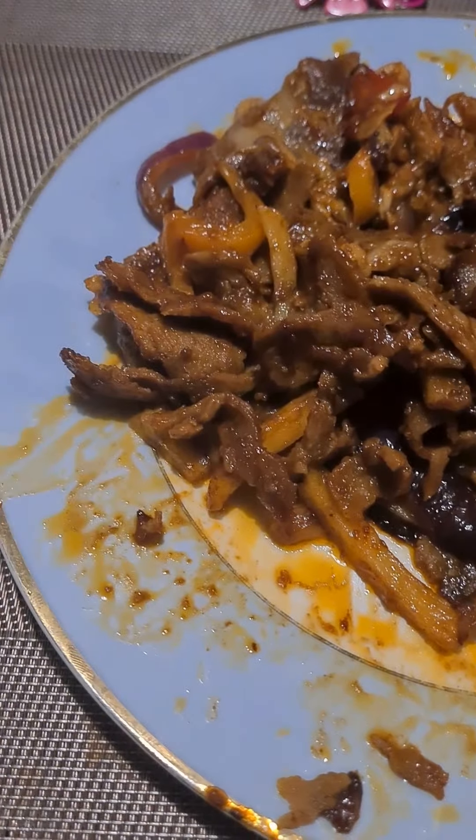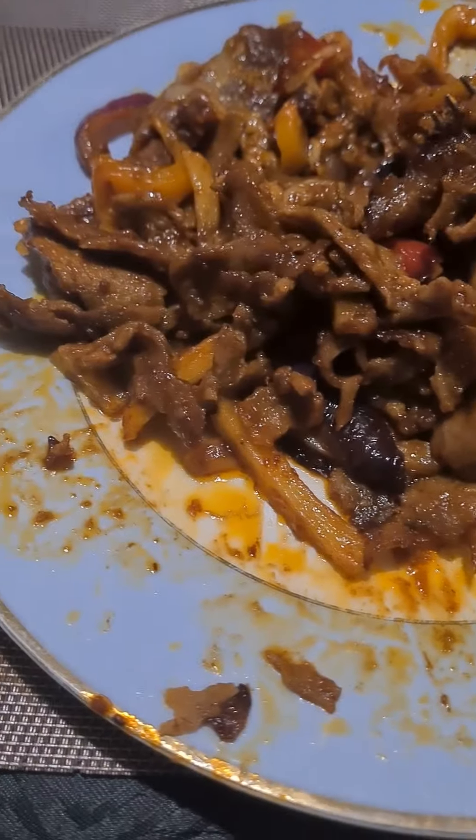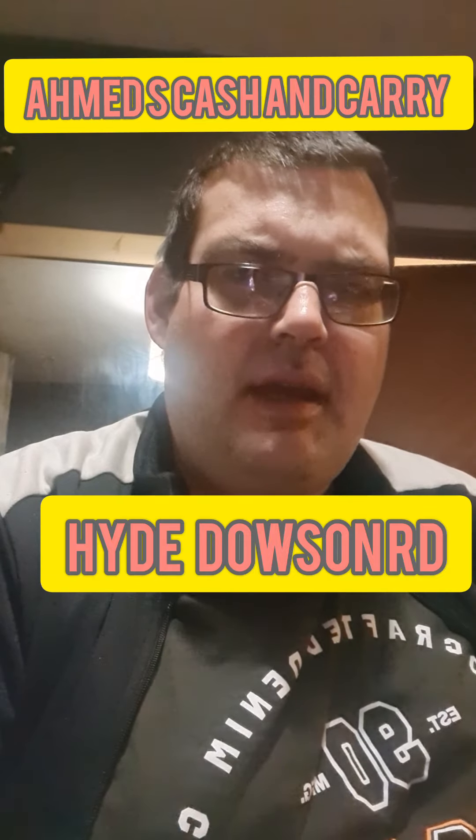There we are — that's the best I could do. I was absolutely stuffed. Very nice, very rich, lovely sauce, lovely doner — but sadly it defeated me. It was definitely a fat food. If you're in the local area, get yourself to Ahmed Brothers cash and carry, get some of this doner and recreate it yourself when you get that takeaway urge. Thank you — Fat Foodie signing out, peace.